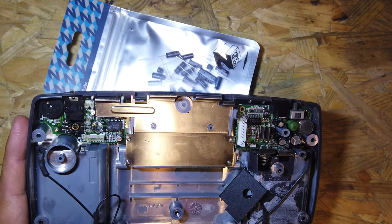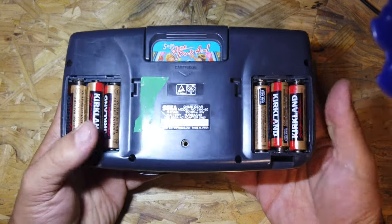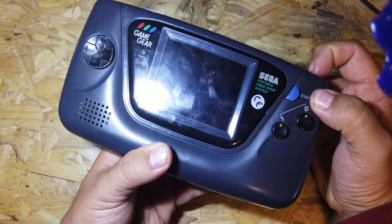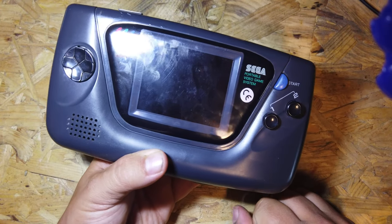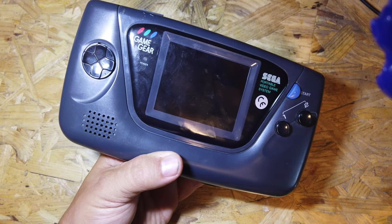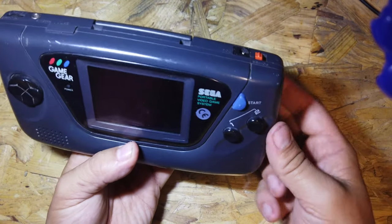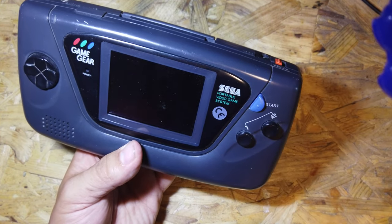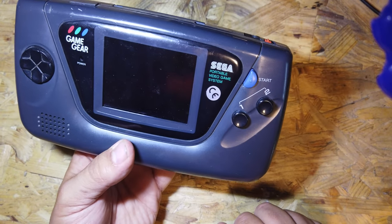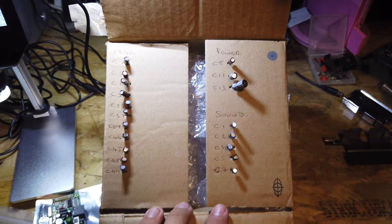Quick update on the main Game Gear - I tested it off batteries and it doesn't work off batteries, only off the 12-volt power supply. So we're going to recap the power board as well. I've got a mixture of boards here: one that works off batteries and one that works off the input jack for the power supply but not off batteries. So different capacitors have gone on each one - I'm going to need to recap them to get one decent working power board.